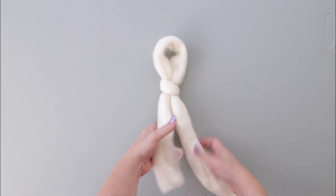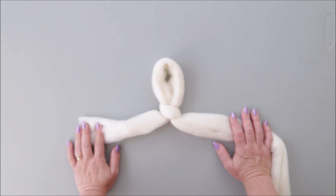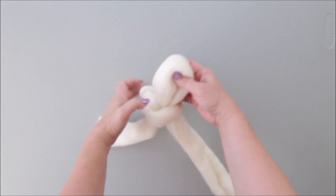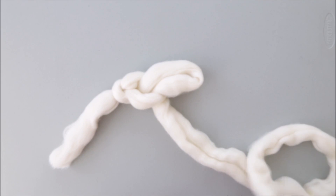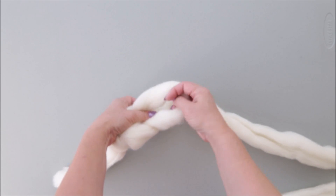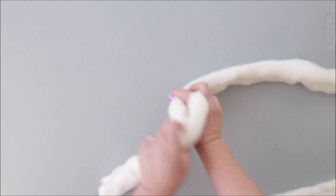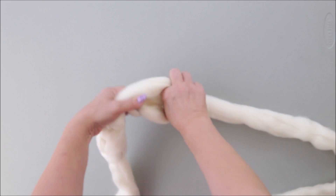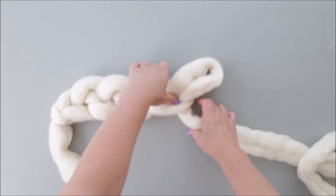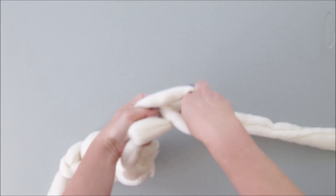Insert your hand inside, grab the working yarn, and pull it through — that is your first stitch. The first stitch will be about four to four and a half inches. Now insert your hand inside, grab the working yarn, pull it through, and make the second stitch. This is casting on, and this way is the easiest method. People who crochet will recognize this technique, but we are using it for hand knitting.